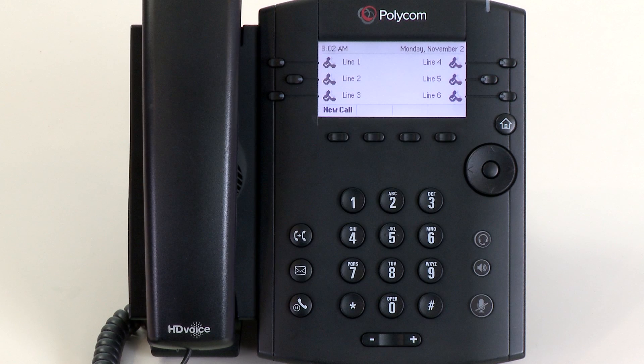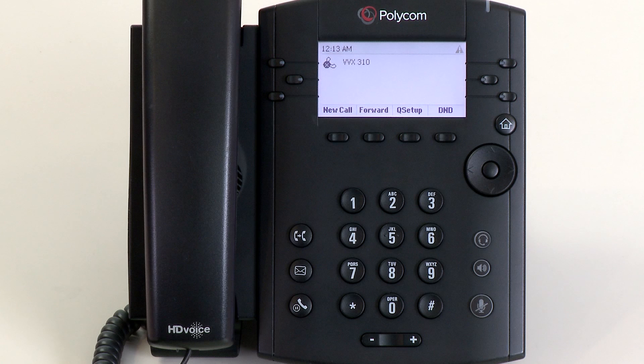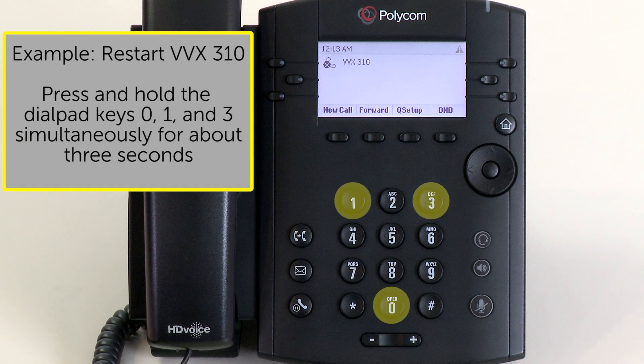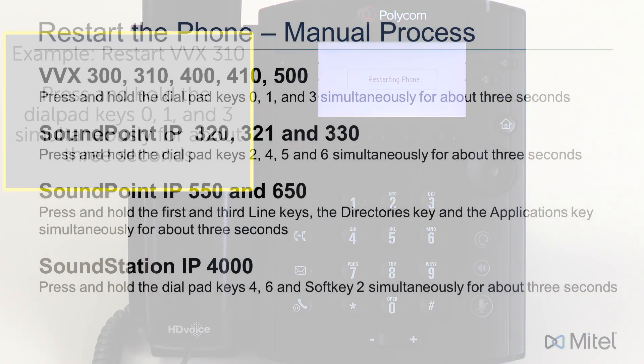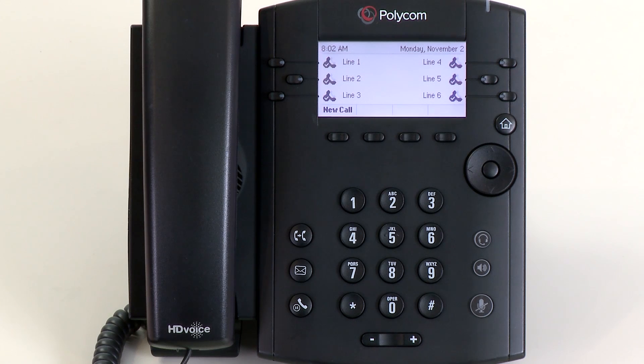If the phone does not reboot after 10 seconds, you will need to manually reboot the phone. To manually reboot the phone is a simple process. Using various keys on the phone, you will simultaneously press and hold these keys for three seconds. Here is a chart that will show the keys that need to be simultaneously pressed and held for the different models of Polycom phones. As soon as you see the screen display 'restarting phone,' you can release the keys. After the phone restarts, it will be ready for use.